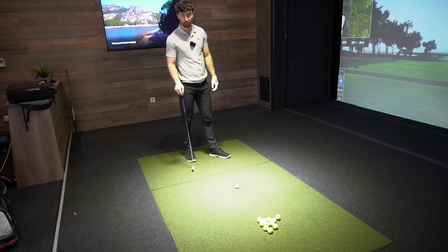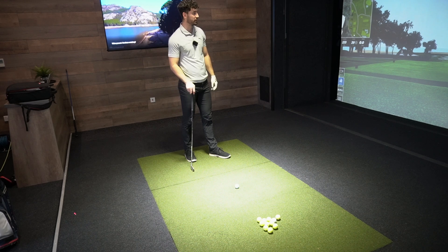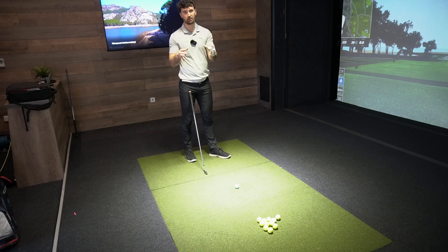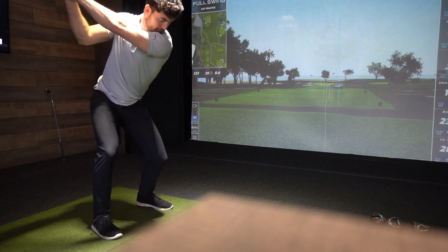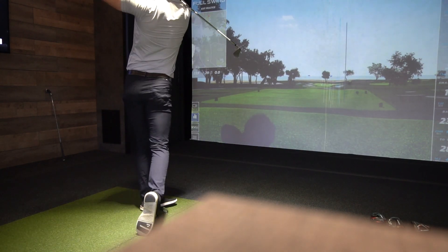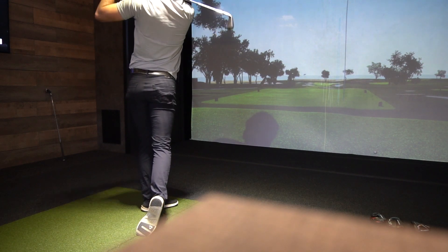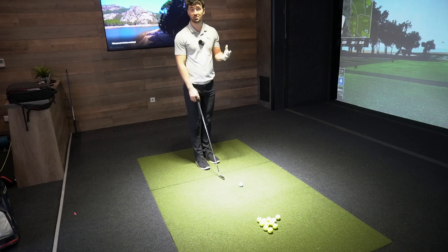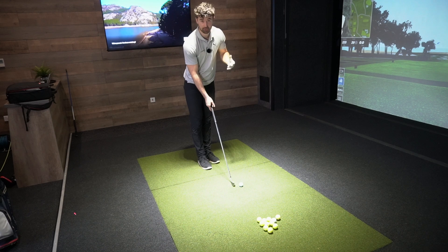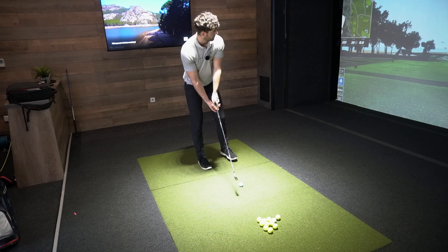I think the Cobras are more forgiving — that's quite easy to see already. But you could say that just by looking down at address, it's going to be more forgiving. By the numbers you can see it here already. Although the Stealth is a game improvement iron, it's a bit broader. The LTD-X I think will be more suited towards a higher handicap. The Stealth, even for someone with a slower swing speed with a handicap of five or six, could put these in play.